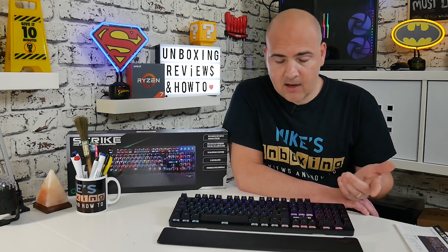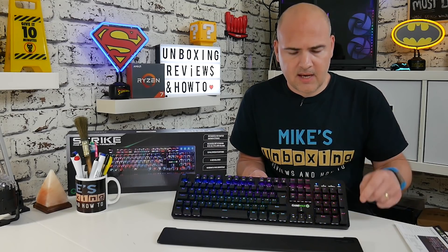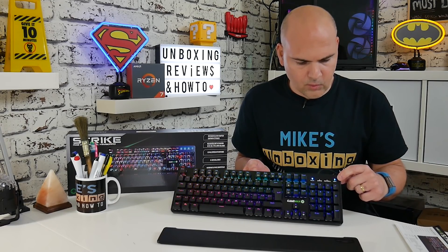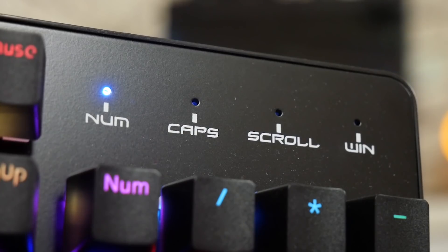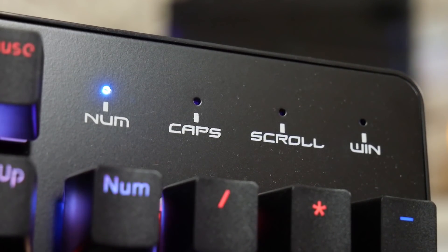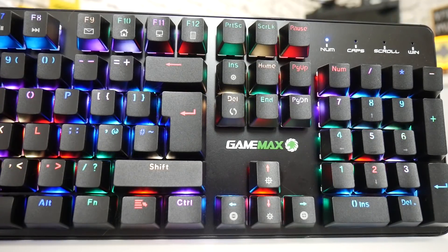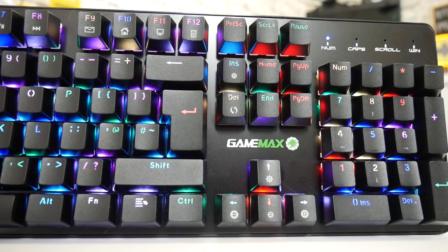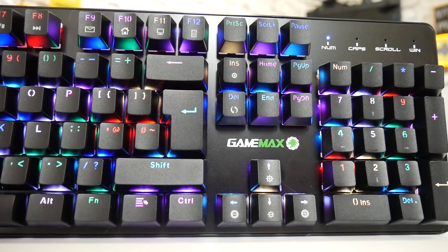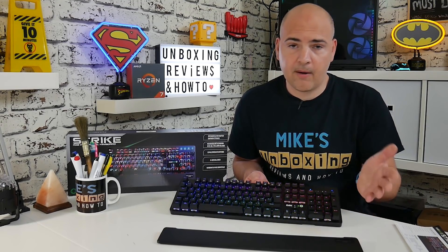Other options include the Windows key lock — press the function button and the Windows key to lock it, and there's a handy illumination at the top so you know the lock is on and don't start freaking out when your Windows key doesn't work. That same indicator area also covers your number lock, caps lock, and scroll lock. Now, some people may or may not like the font on this keyboard. It's quite a modern, stylized font. I will be putting some close-up images in the video, and you can also see it from GameMax's site. The font may not be to everybody's taste — it does take a little getting used to. I personally prefer a much clearer font, so bear that in mind if you're considering purchasing this.